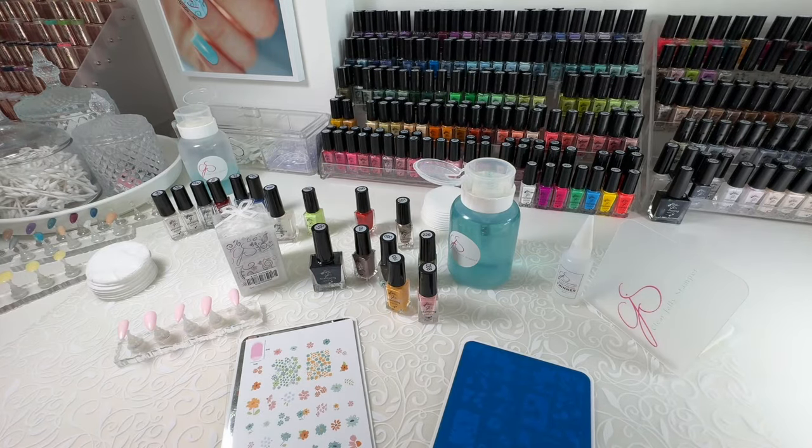Hi there, it's Debbie here. Let's go over Stamping 101, the basics of stamping.